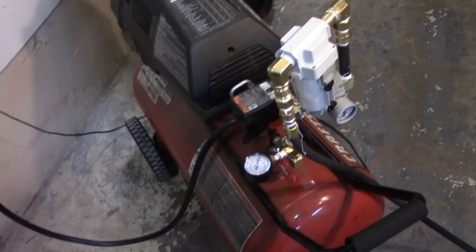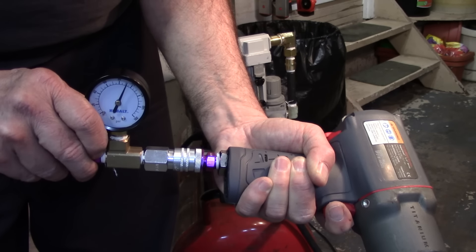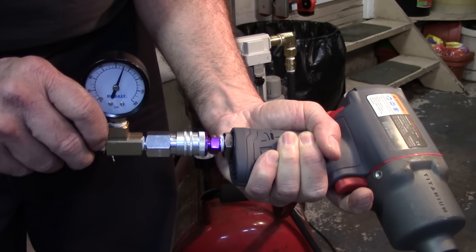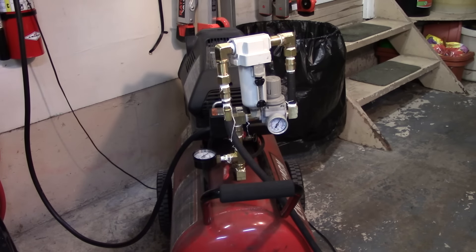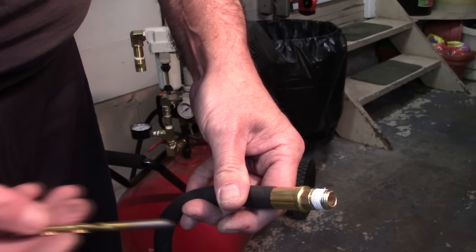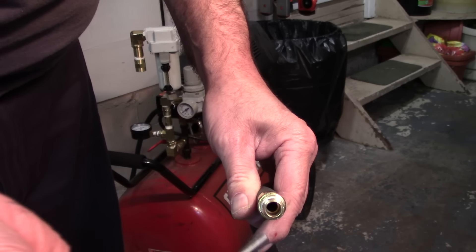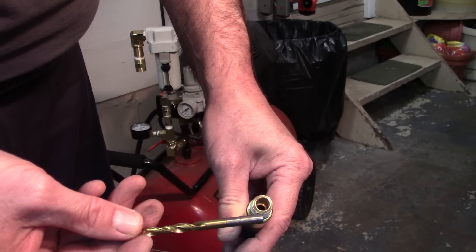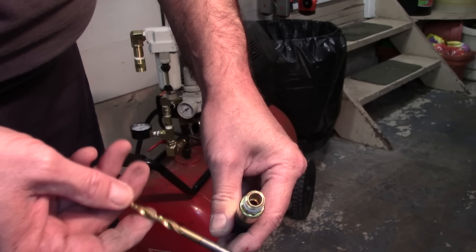Same three-eighths hose going down and the impact gun is here with the same Milton fittings. Static pressure is at 90 and if I squeeze the trigger it looks like about 50, so it's improved a little bit. Now I'm going to replace the three-eighths hose, because where the crimp is placed inside it's very very small — about a quarter-inch. Here's a quarter-inch drill bit and it just slides right in. Compared to the opening of the fitting you can see it's much smaller — that's a bottleneck right there. I'm going to see if a half-inch hose will solve the problem.